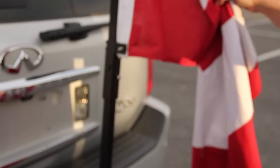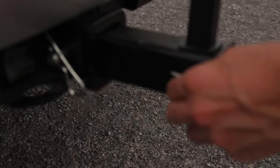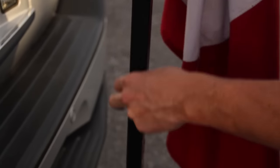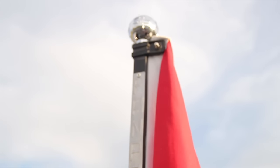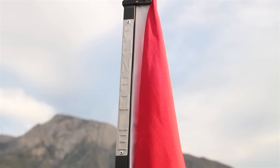So now I've got my flag set up. I've got it locked in down at the bottom, I've got the pole locked into it, the pole's locked to itself. I've got my FanPole set up, got my FanPole finial on top, and used all the tools. It's as easy as that. Less than a minute, you can be showing your support for your favorite team.